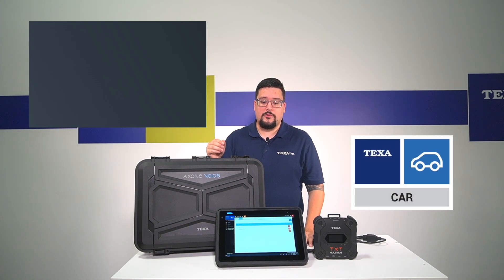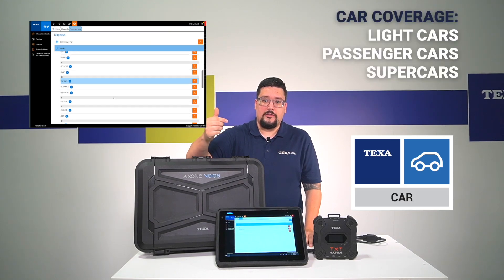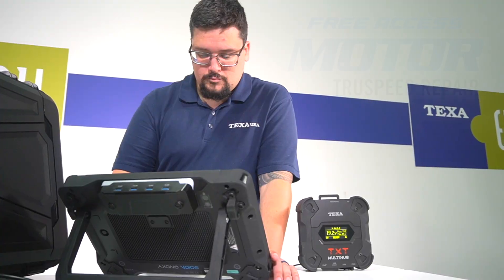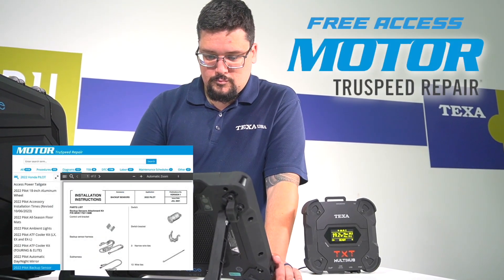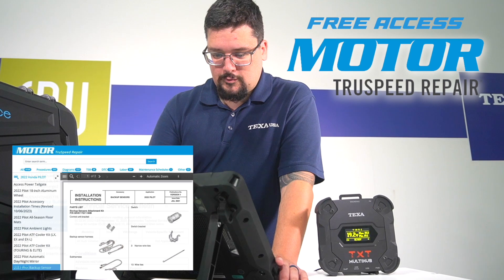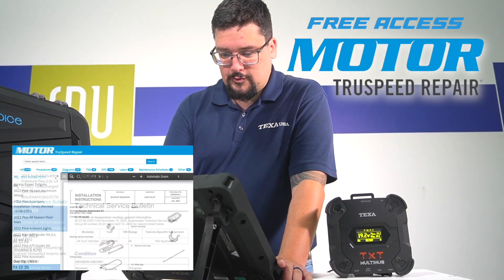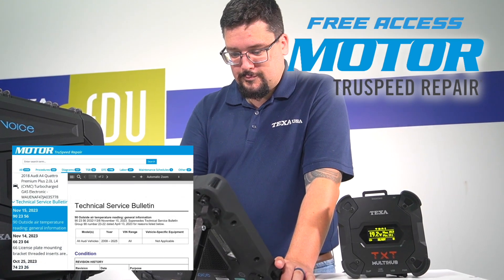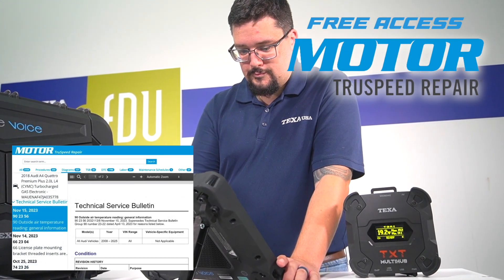We're going to go into our car software. As you can see, we cover anything from light cars, passenger cars, and supercars. Along with having our car software, you'll also get access to Motor True Speed, which will have built-in diagrams on how to replace components. It'll also have a breakdown for trouble codes built into it, and you'll be able to see the labor times for replacement of parts.